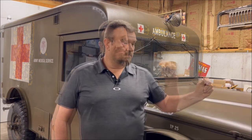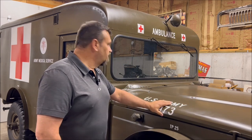Speaking of restorations, wouldn't it be really nice if you could just snap your finger and be done? This is actually my other 1967 M725 ambulance, one that I restored way back in 2013. We'll take a closer look at this vehicle a little bit later on in a future episode.